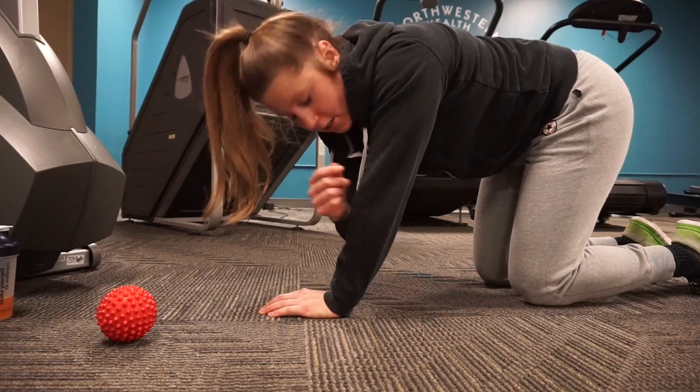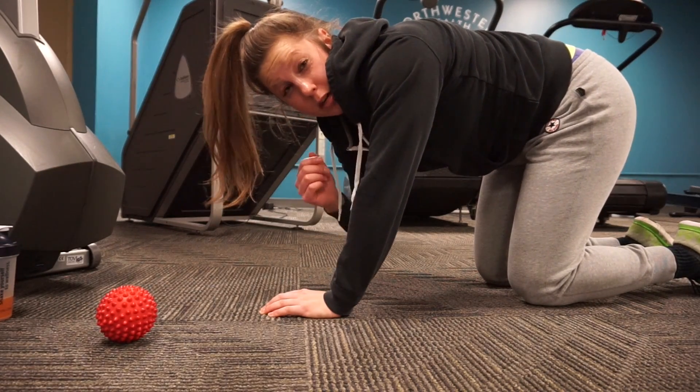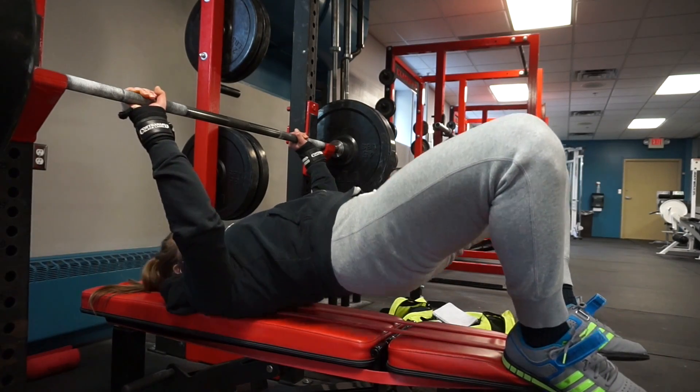Then thoracic mobility rotation exercises — trying to force as much rotation as possible. Time to bench. That warmup was pretty quick, about five to ten minutes, but very beneficial. It's helped me overcome a lot of shoulder pain issues as well as pec tightness. My pecs are still very tight, but no more elbow pain, so that's a plus.